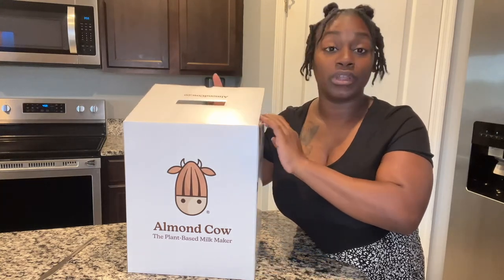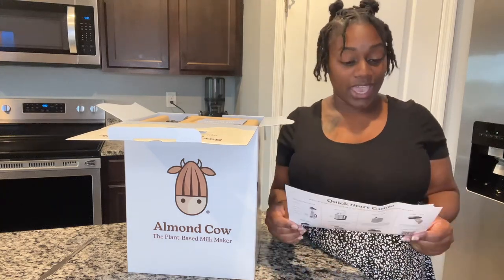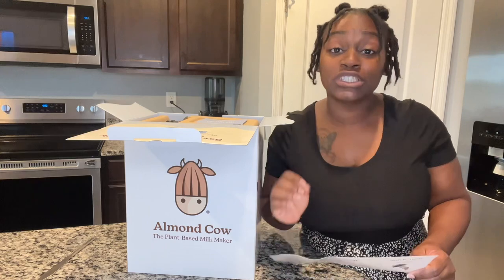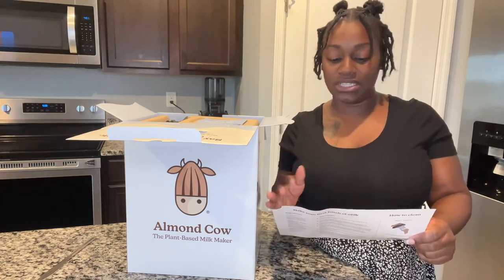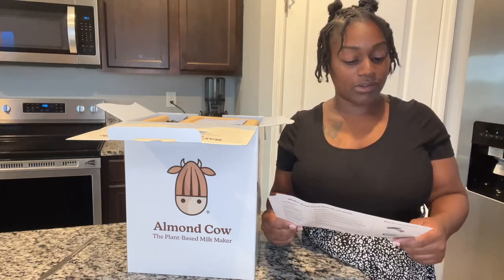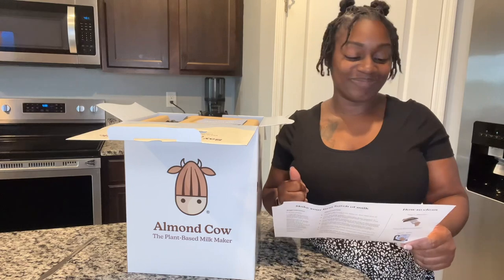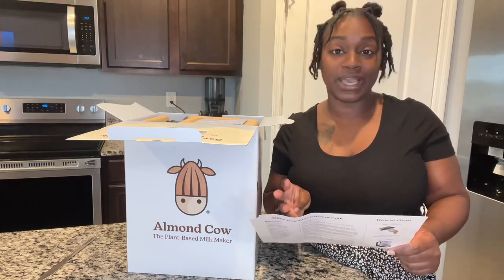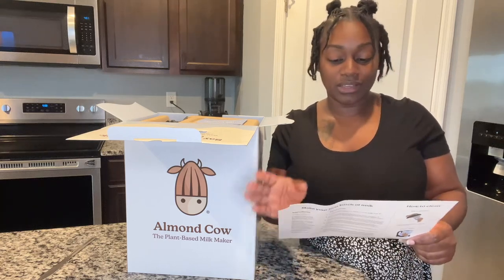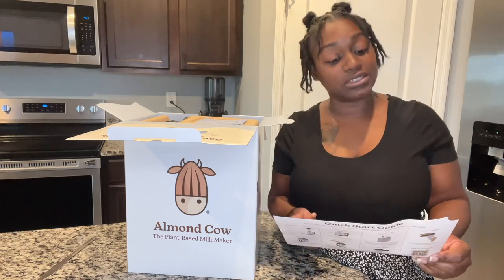I've been watching Almond Cow videos on Instagram and that's how I found them. When you first open the box, they have a quick start guide. Before first use, please read all the safety notices in the instruction booklet. It tells you everything that comes with it: the cow button, top, filter basket, base, collector cup, and power cord.